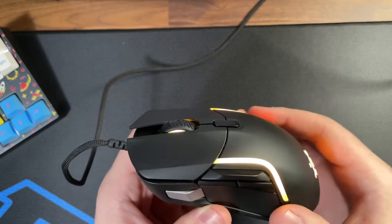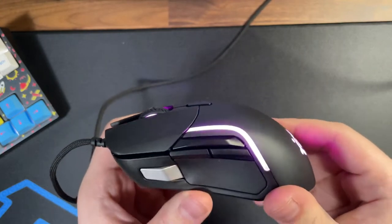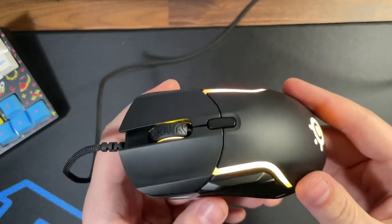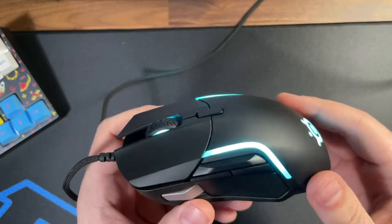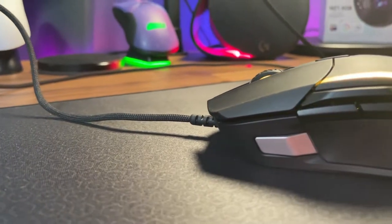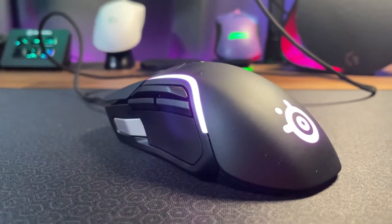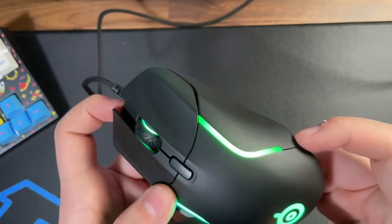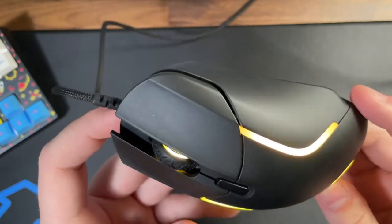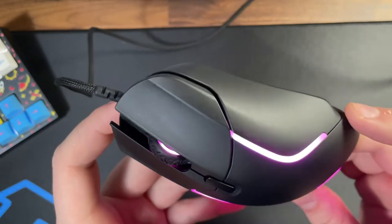Structurally, SteelSeries has always built really solid mice — no creaking, no rattling. There are zero rubberized sides on this; it is completely made of texturized ABS plastic, and that's a good thing because SteelSeries has had issues in the past with rubberized sides peeling off over time. That textured ABS does feel nice and it's not overly textured — definitely smoother than Razer mice — but it does accumulate a little bit of oil or skin residue over time.